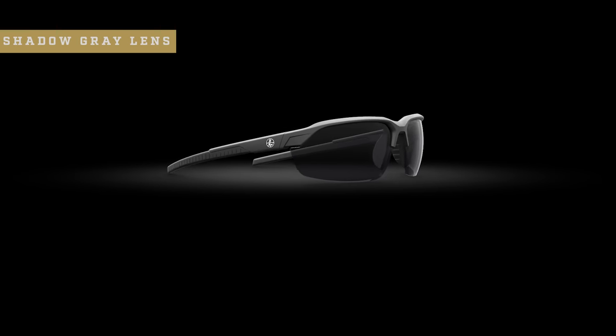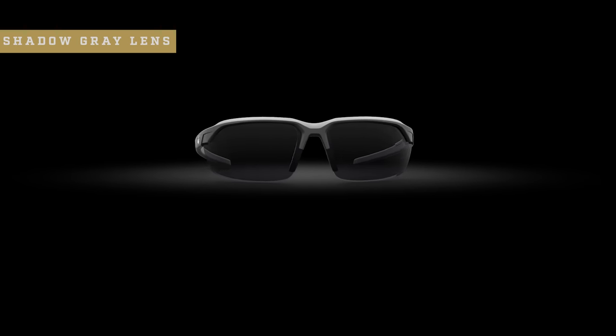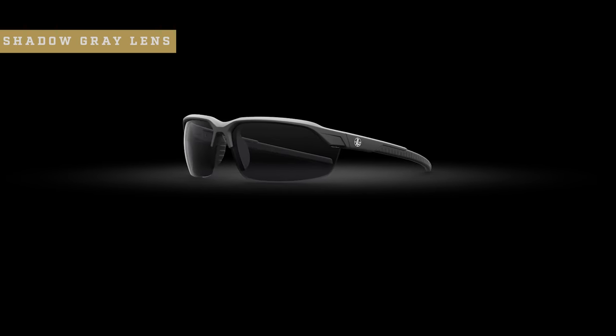The first is our extremely popular shadow gray. This color is popular because it performs well in almost every situation. It provides maximum glare reduction without adding color distortion, making it a great all-purpose lens.